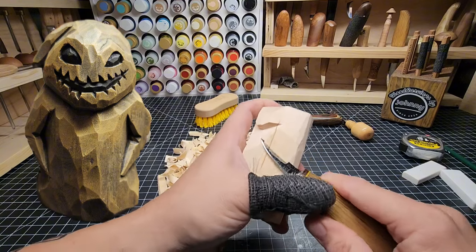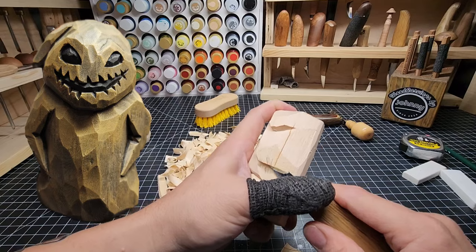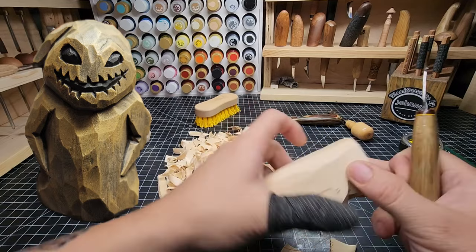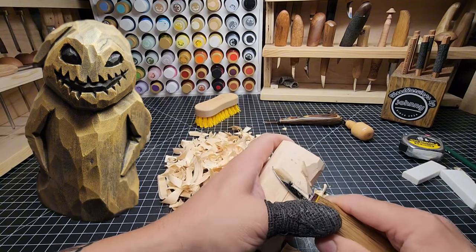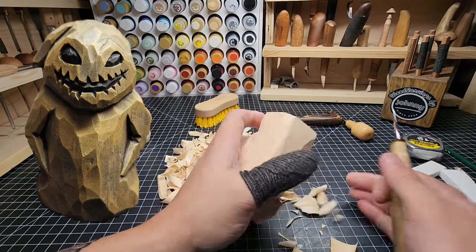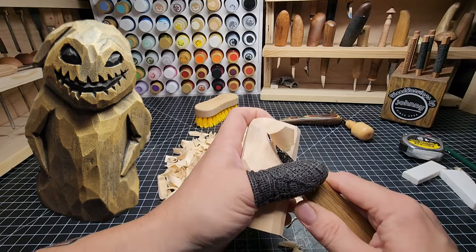I'm just taking off all these saw marks. We'll redraw our lines where we need to. Our lines have helped us out for the most part so far because they've helped us keep even and get our arms, elbows, and head cut in — where we have a good idea of where things are at.